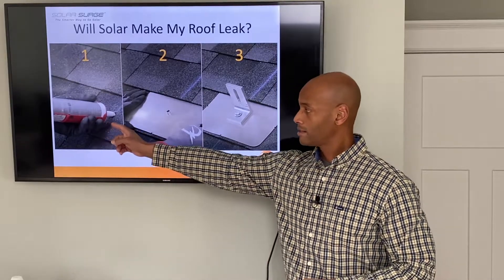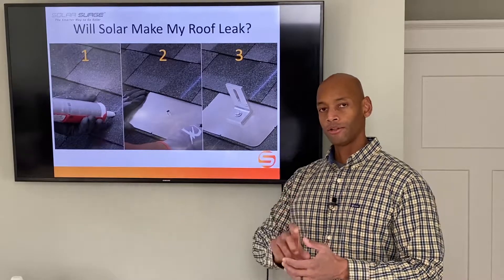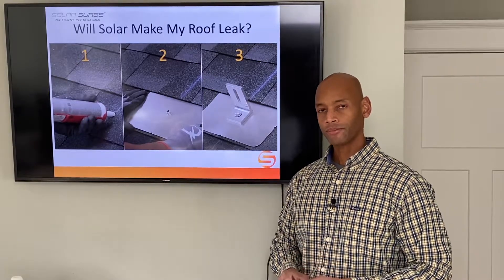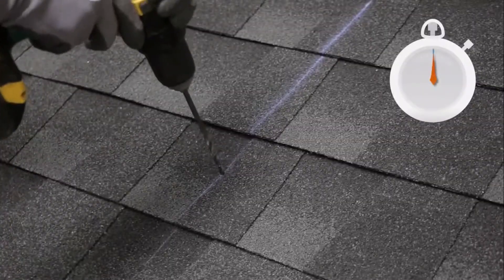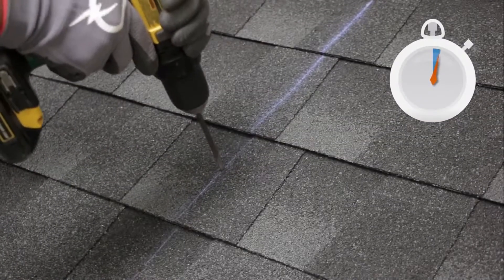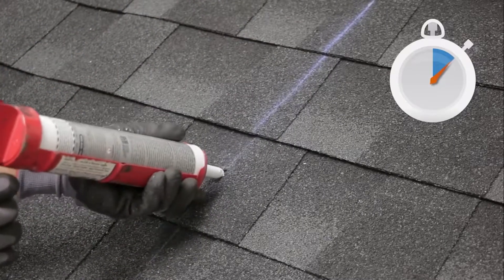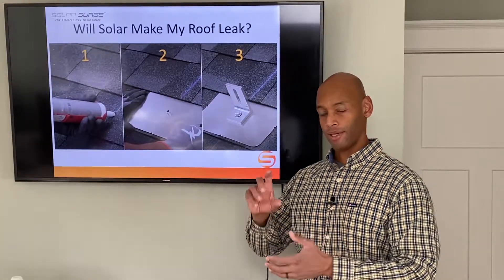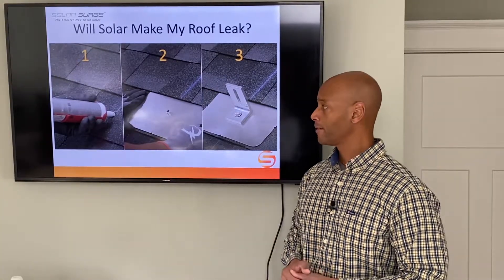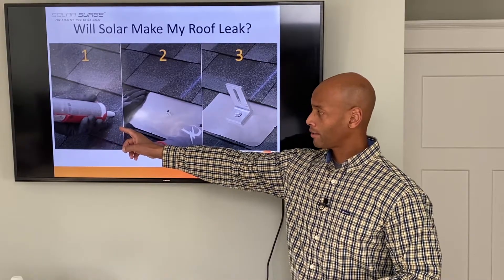The first step is the silicone sealant that goes into the pilot hole. When you make your structural attachment to the roof, there's going to be a quarter-inch pilot hole drilled into the roof rafter, and then silicone sealant is applied before the actual bolt — a four-and-a-half-inch lag bolt that makes your structural attachment between the solar mounting system and the roof structural support itself. So you have a silicone sealant that goes into the pilot hole first.